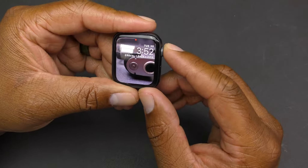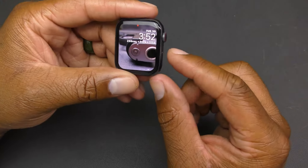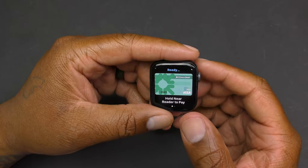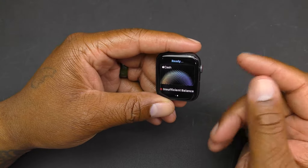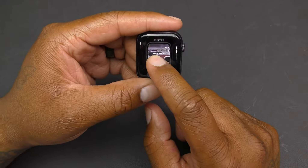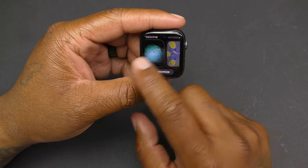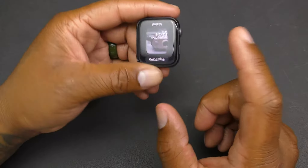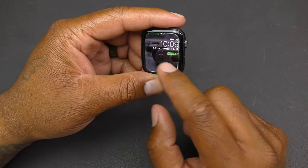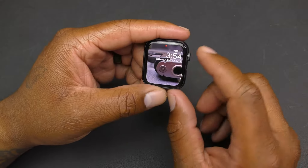If you double-tap the crown it takes you to your most recent app. The side button doubles as an Apple Pay button — double-tap it and it brings up Apple Pay, slide over and you can see your Apple balance. Long press the side button to change your watch faces, and you can also do this in the Watch app on your phone to customize and change the position of everything.